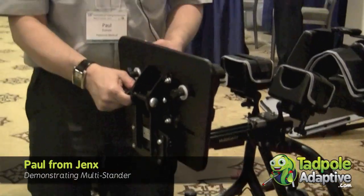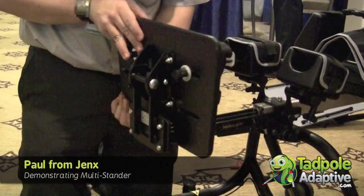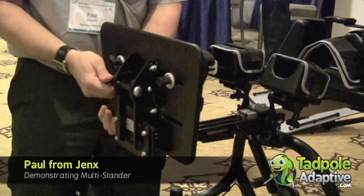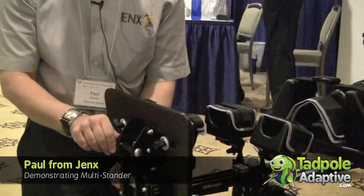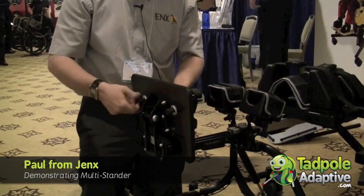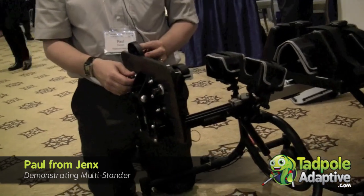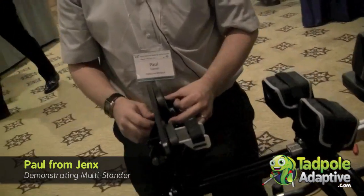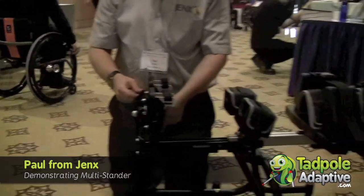At the moment we have the angle adjustable foot plate, which allows us to accommodate plantar and dorsiflexion. As standard the frame would come with a fixed 90 degree foot plate, so this is an optional upgrade. On the foot plate at the moment we have size 1 sandals, indicated by a number embossed at the front of the sandal. We can upgrade to size 2 or size 3 if needed, depending on the child's footwear.